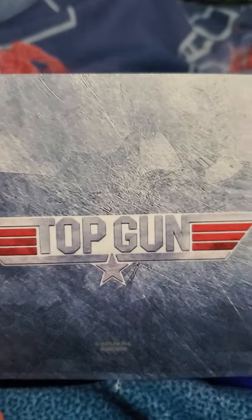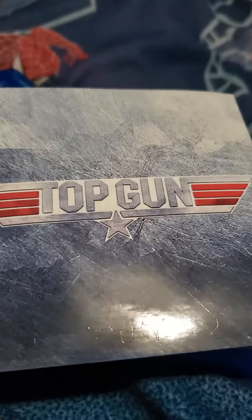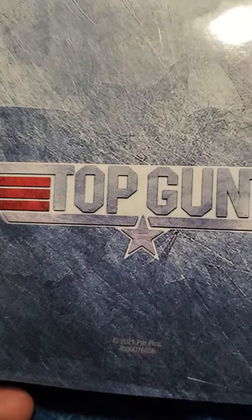Here it is out of the plastic. Let's go ahead and open it up. Here is the Blu-ray disc — it's just a regular Blu-ray disc. I'm gonna take this code out. Here is your sticker — it has Top Gun on there, pretty cool sticker. And here is the mini poster that comes with it. There's the mini poster, and yeah, that's it.